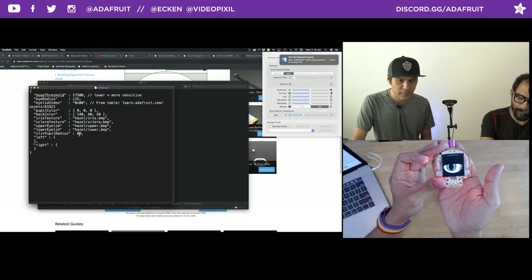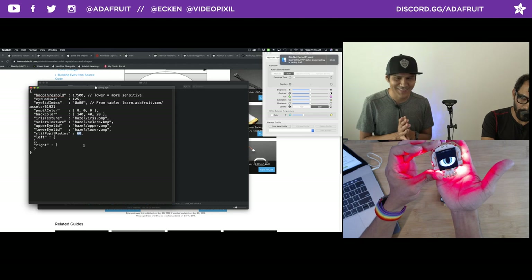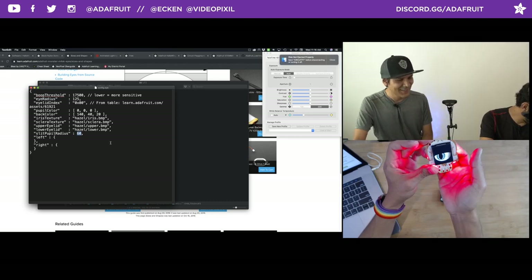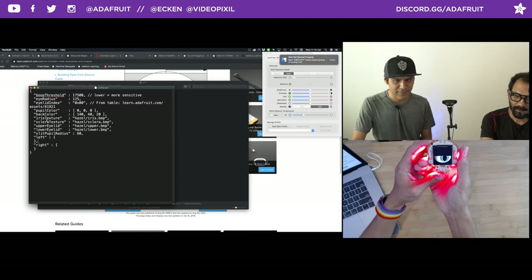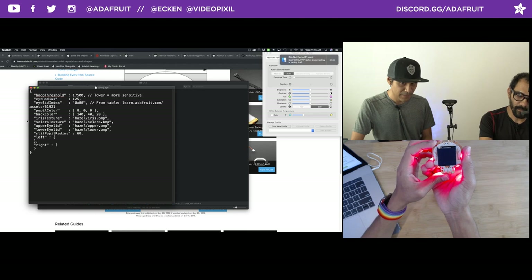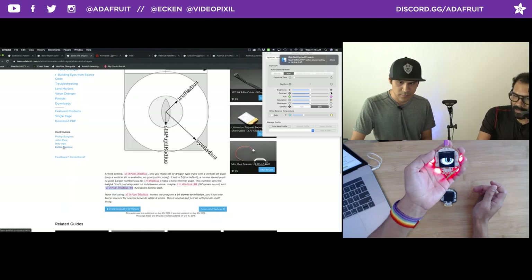You have control over the number — that default 60 is just what I have, but you could change it if you want it more slitted. A narrower slit looks great. I'm actually going to leave it like that — that's so cool. You could change the pupil, the iris, the sclera. The eyelids themselves can be different graphics if you want. You can also turn on the gaze — there are parameters for changing the gaze direction.